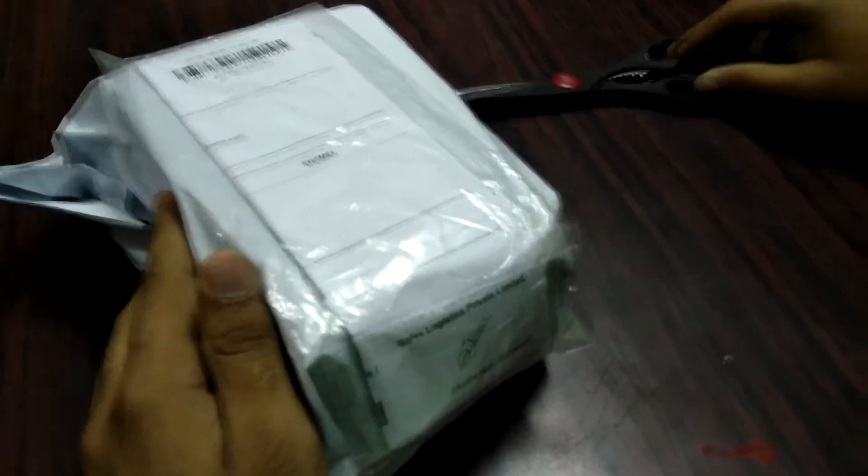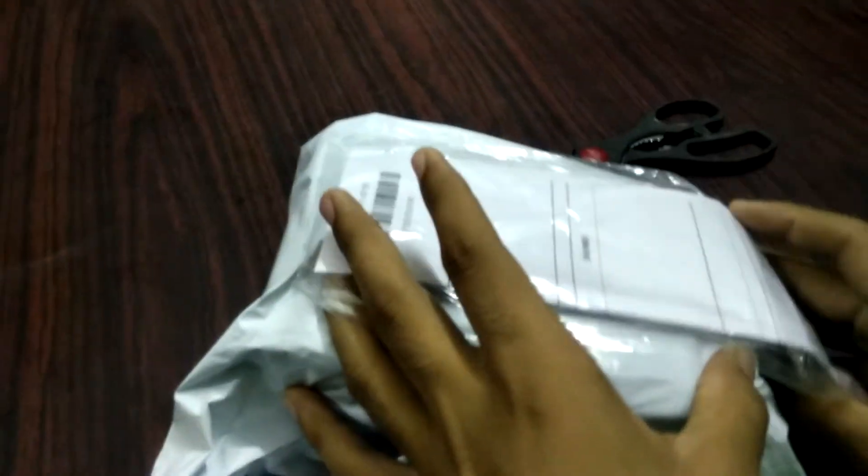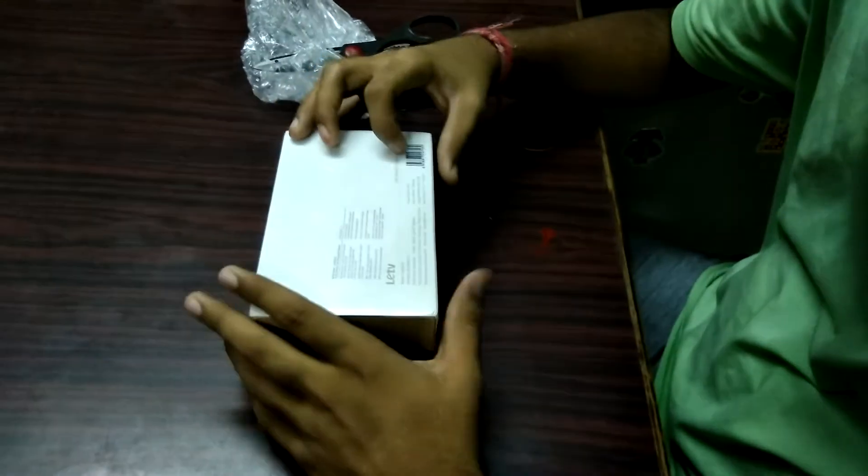We finally received this after so many days — about nine days or so. Lemol is slow in delivery. So let's start the unboxing quickly. This is our invoice, so we will remove this invoice first and keep it aside.